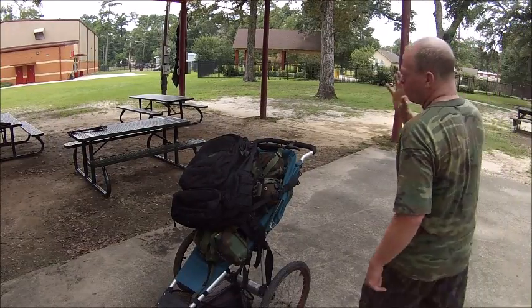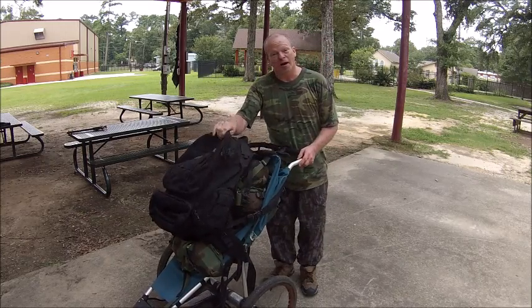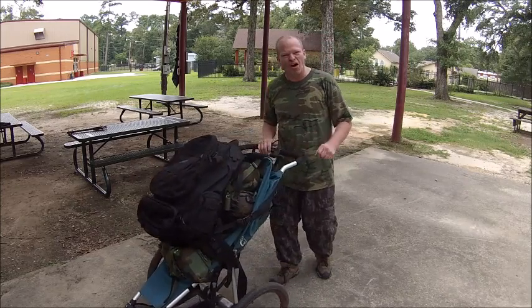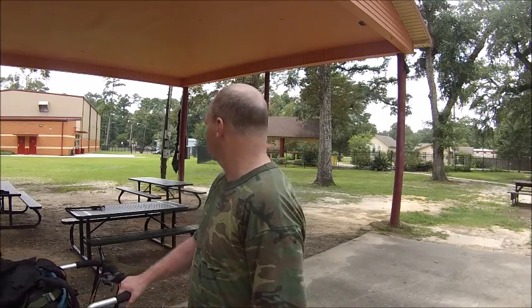I strapped this baby in with my black bag here. So we're going to do some tests with this thing. I want to see the flaws in this diggity dang, because I want to go out in the woods with a lot of gear. Some people just love to take their gear out like I do. So follow me.